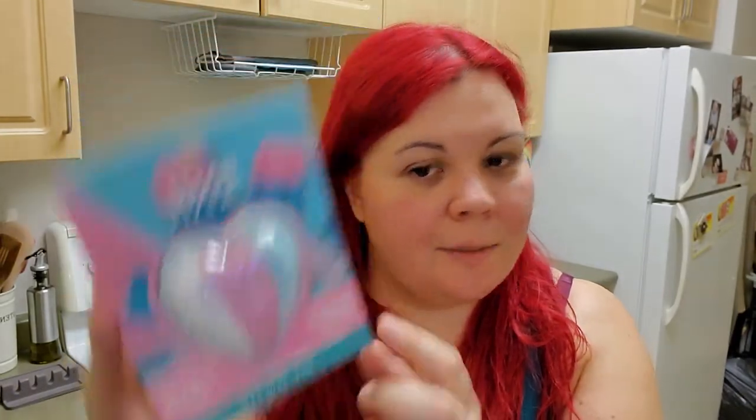I got another bath bomb. I've tried a couple different ones from the dollar store. They work — I won't say great — they're not as scented as the ones from Lush. I do really like the Lush bath bombs because they are very scented and they do work great. These ones still have the fizz, they still provide some soft water, and they have a little bit of a scent. If Lush is too scented for you, these might be great. This one in particular is watermelon lemonade — it's just a cute heart shape — so I figured I'd give this scent a try because I haven't tried that one.